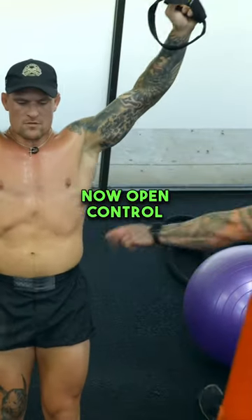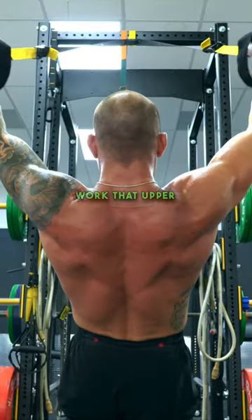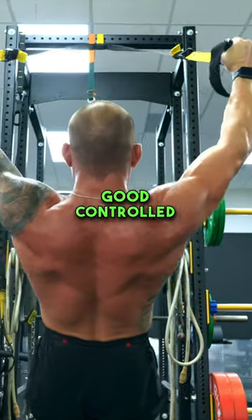Now open. Control. Abs tight, glutes on. Abs tight. Squeeze the inner thighs. Good control. Work that upper back. Mid traps. Pull. Open. Good control. Control.